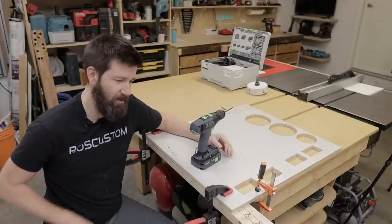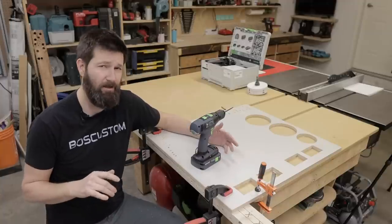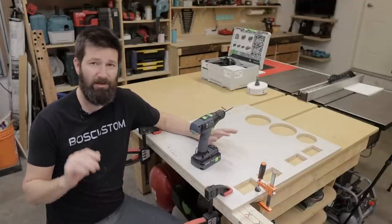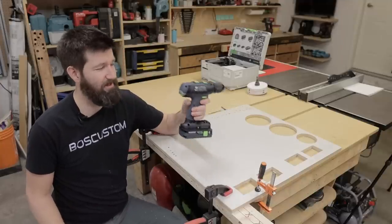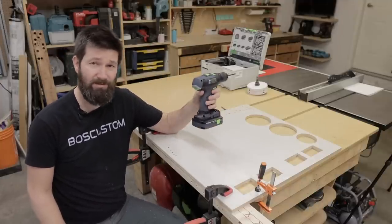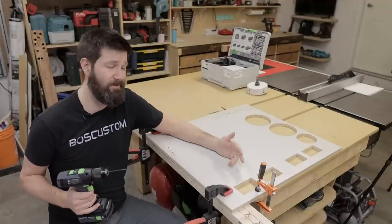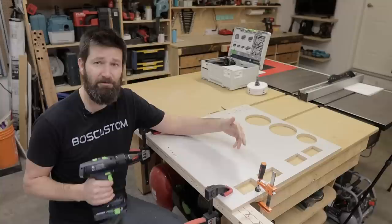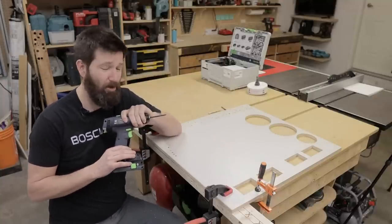I do use the clutch setting on my little Festool CXS — it works great when I'm putting on cabinet knobs so I don't strip them out. But I've never seen a clutch that works this well. It kind of opens up the possibility to use it for different things that I maybe never considered in the past, just because the clutches on most drills are pretty terrible.